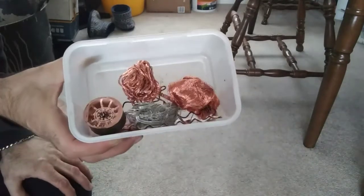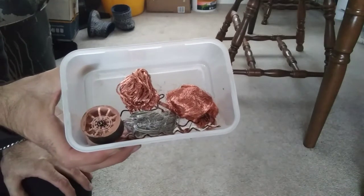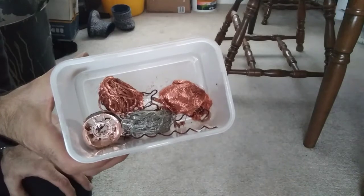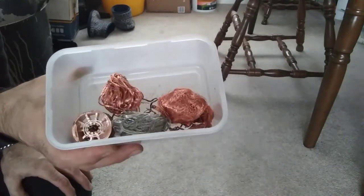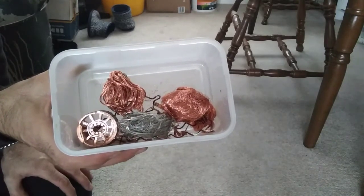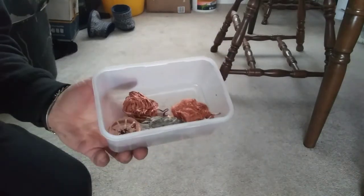177 grams — that's what you get from a standard microwave. A bit disappointing, but some of them do have copper in the transformers. Unfortunately this one didn't. Thanks for watching, I'll catch you in the next one. Keep scrapping.